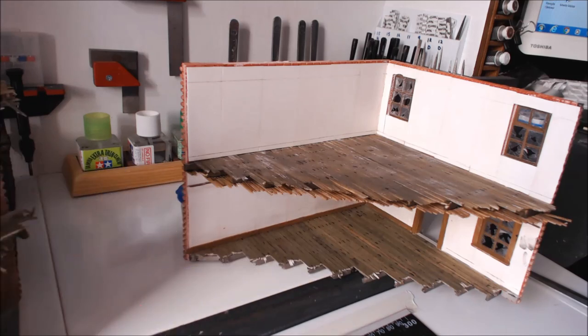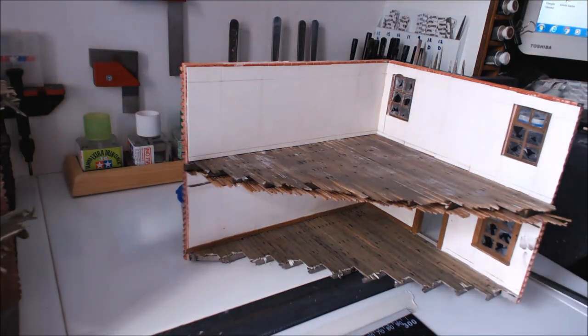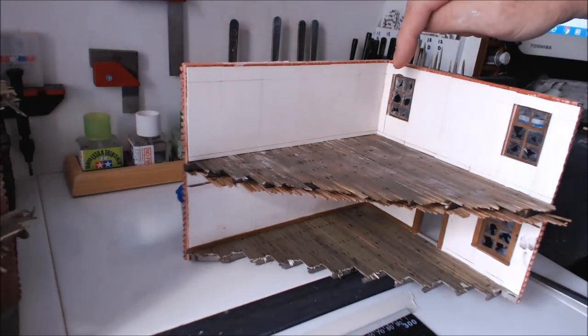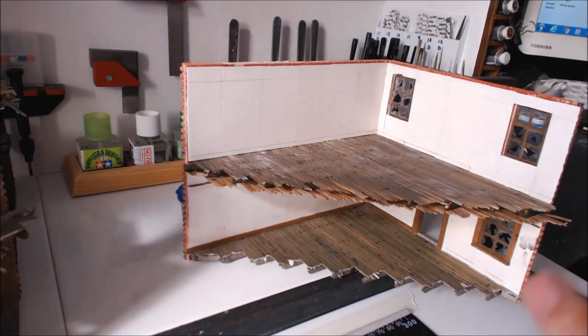I've done all my sanding, flattened everything down and given all the plaster a coat of PVA - 50/50 mix - and let that dry. I've also drawn my picture rail lining as well as my skirting board. One of the viewers suggested it'd be easier to put the wallpaper on first then put skirting boards and everything else on top, which I agree with, so I'm going to do that.